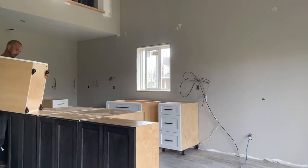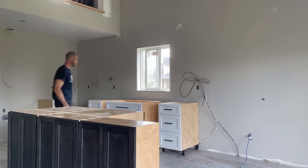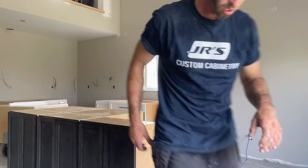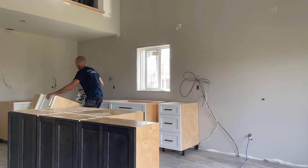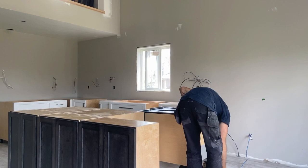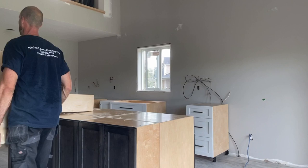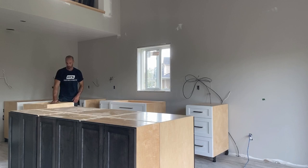I do use a dolly to bring in all the cabinets so I'm not carrying them all by myself all the time. This particular kitchen though, I brought every single cabinet in myself. I'm just going around placing all the cabinets to where they need to be in rough spots and making sure they're all in the right position.